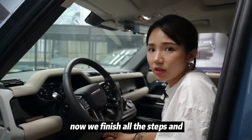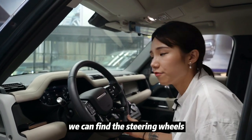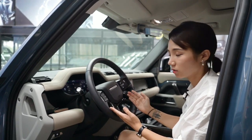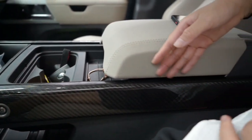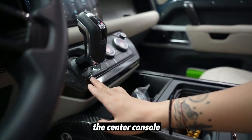Now we have finished all the steps and the accessories for this car. We can see the steering wheel looks perfect, the dashboard carbon fiber is done, and we have also finished the center console.